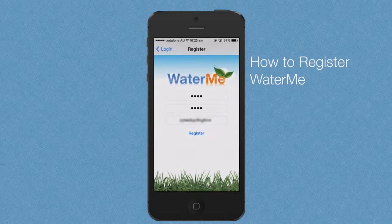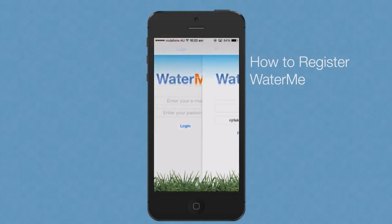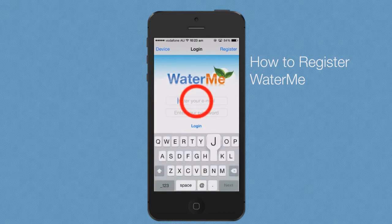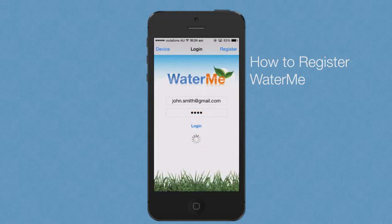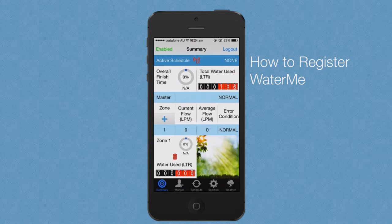The next step is to login. Press the login button at the top left corner of the registration screen. Enter your email address and password and press login. After successfully logging in you will be taken to the summary screen of the mobile app. In my next video I will demonstrate how to set up and use Waterme using the app.